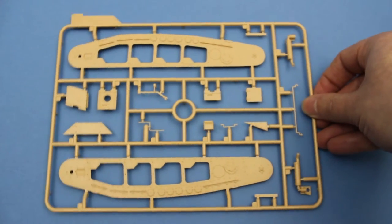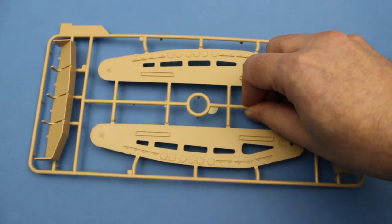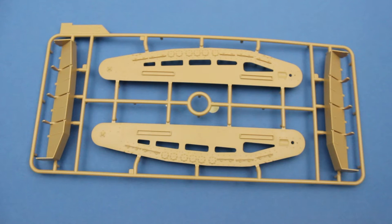This sprue holds the outer sections of the tracks as well as the exhaust pipes. This sprue contains the inner sections of the tracks, including the two big mud chutes.